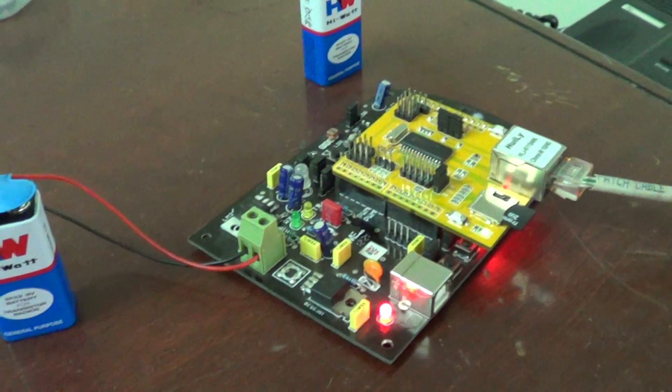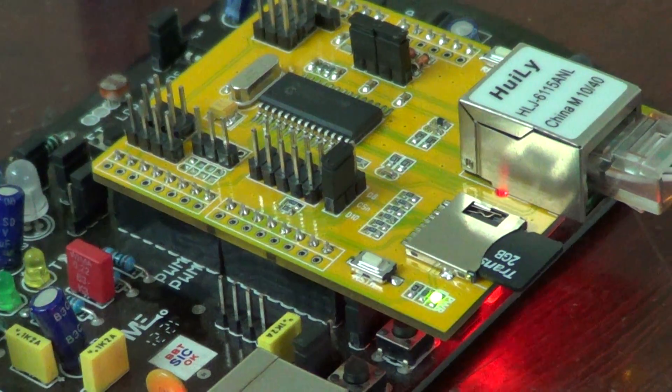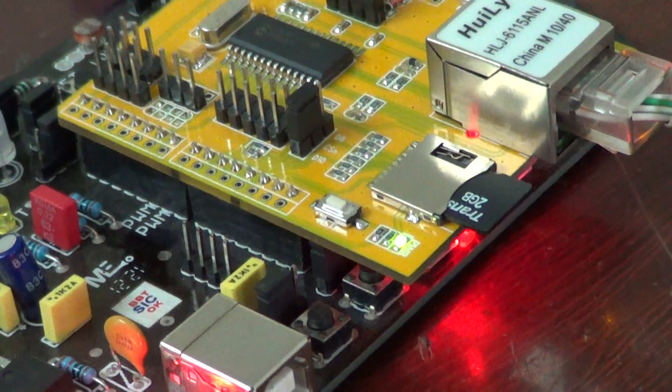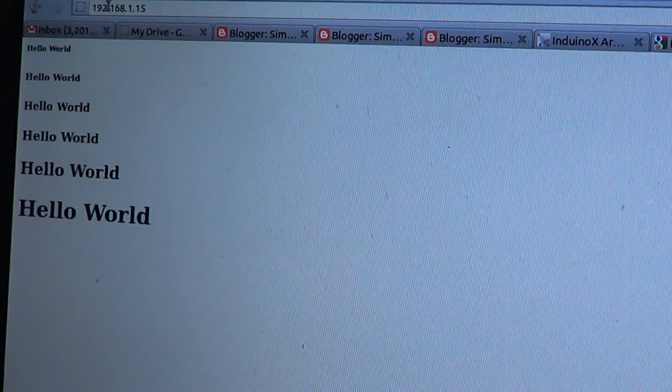Hi, this is an example of the ENC28J60 Ethernet shield from ITEAD Studio. In this example, we are going to run a web page from the SD card. So this is on the InduinoX — this is the web page that is being served.